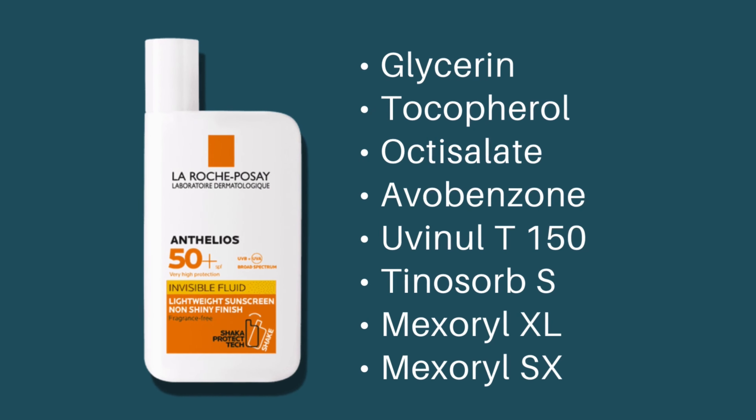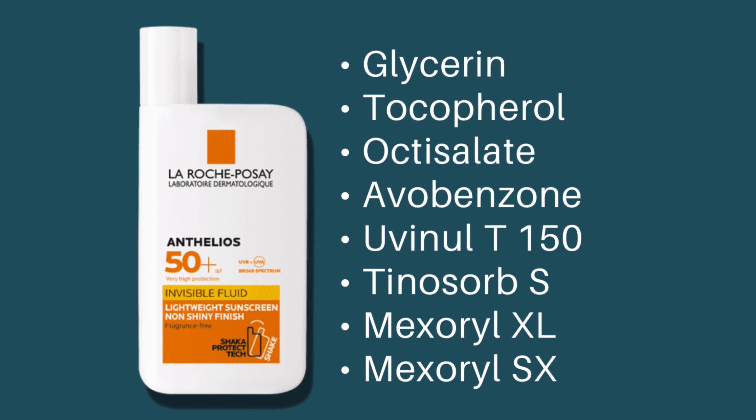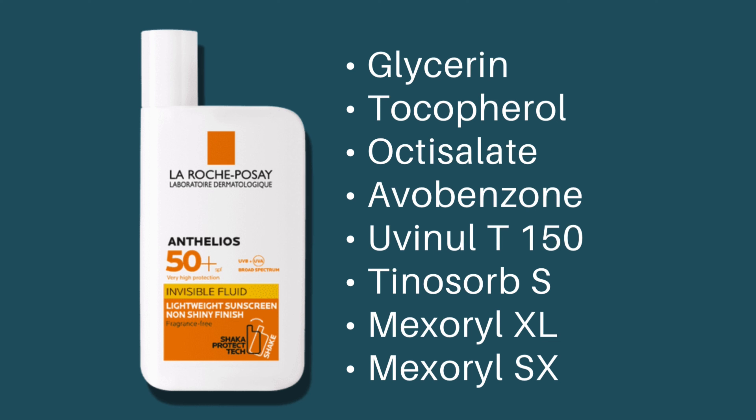So the La Roche-Posay sunscreen contains glycerine and tocopherol. In terms of sunscreen filters, it contains octisalate, avobenzone, Uvinul T150, Tinosorb S, Mexoryl XL, and Mexoryl SX.